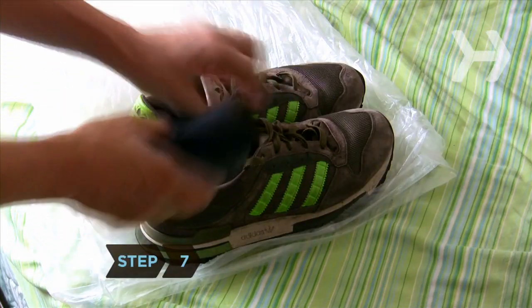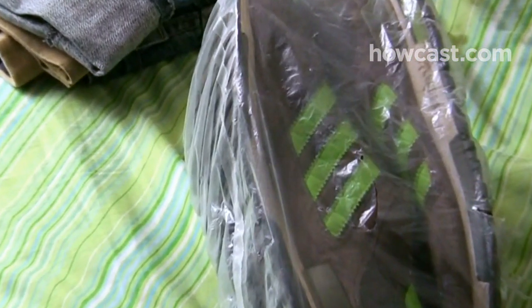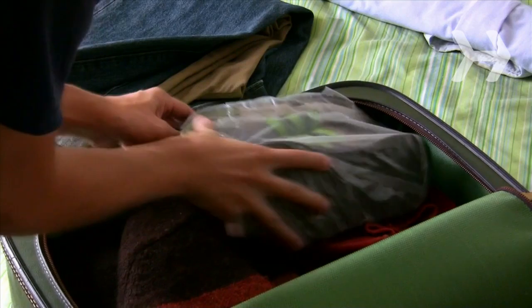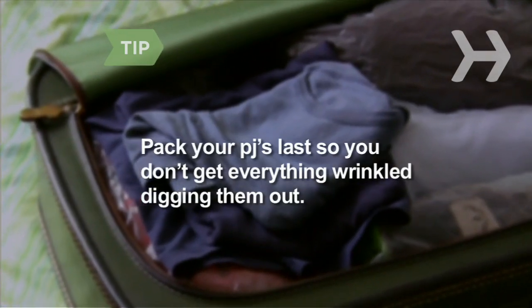Step 7. Tuck socks inside your shoes. Put the shoes in plastic bags to prevent them from soiling your clothes, and place them along the sides of the suitcase. Pack your PJs last so you don't get everything wrinkled digging for them when you reach your destination.